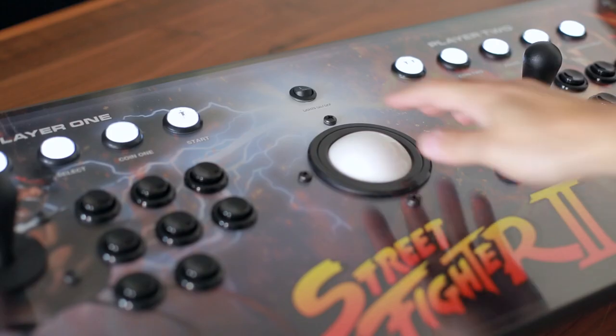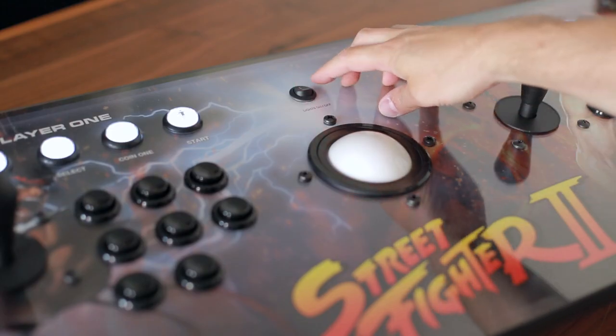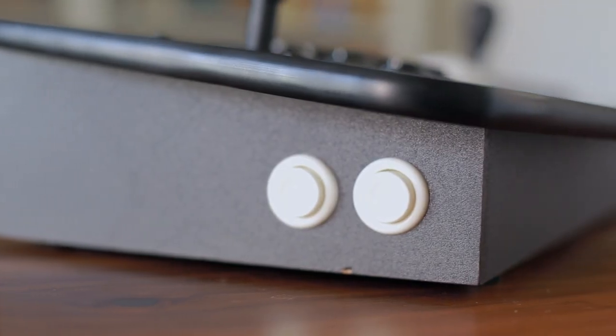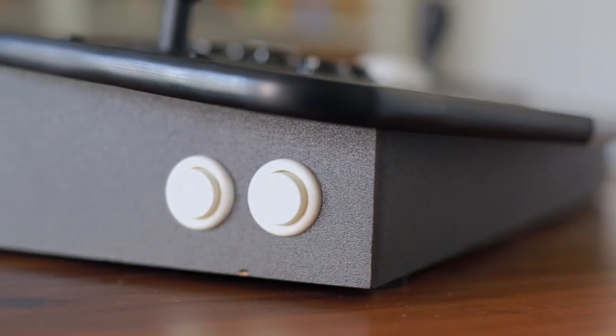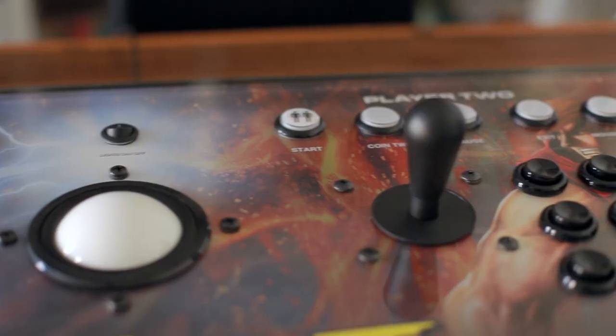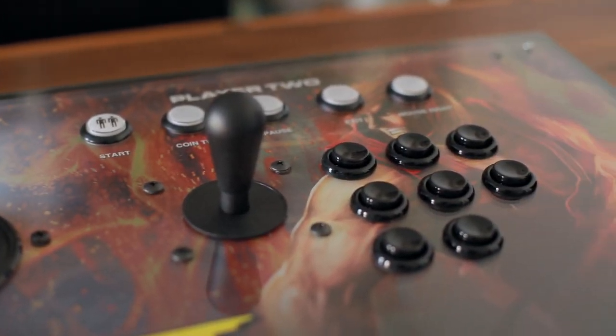Another nice feature of the extension controller is the top admin buttons light up. They're LED buttons and you can turn them on and off using this switch right here. One thing I like a little bit better on the Tankstick is it has these side buttons on the left and the right for your flippers for pinball games. The extension does not have that — the way the base is, it goes in too far and you can't put buttons there. So what I do is I just program the left and right flipper to some of the buttons on the bottom.